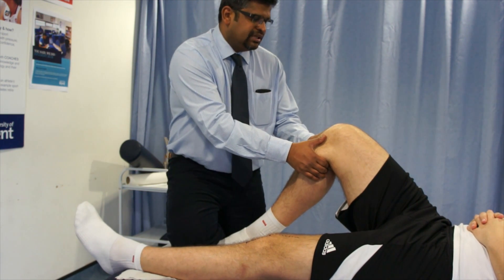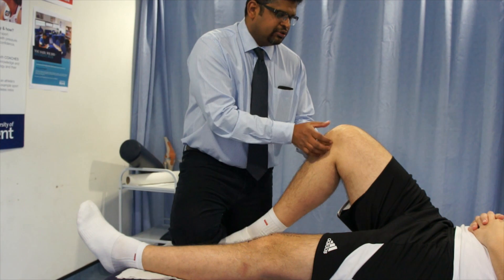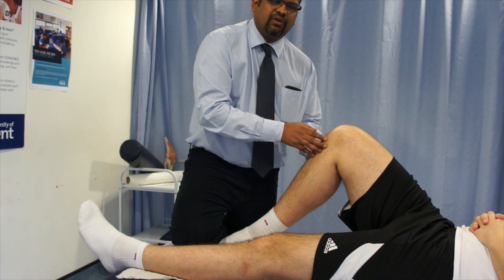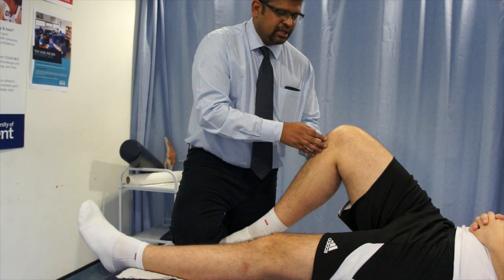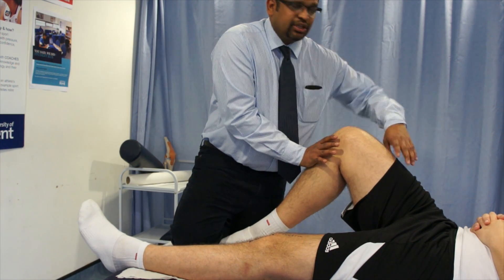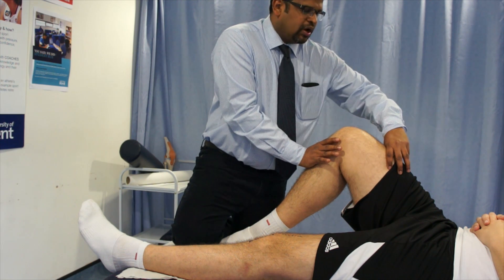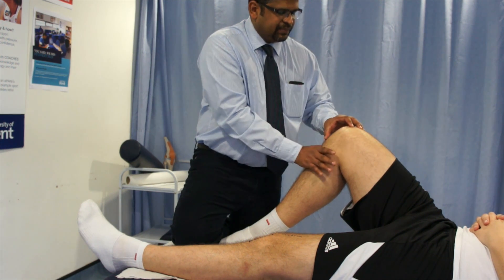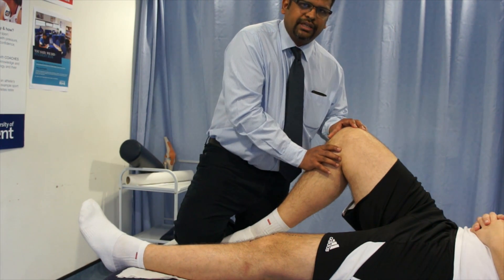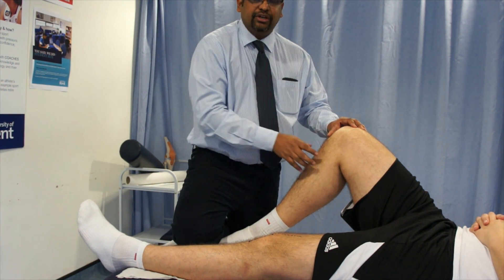Whenever you try to pull the tibia proximally, it is very important to find if there is anterior translation of tibia, then it is a positive indication of anterior cruciate ligament injury. Two things you need to remember: whenever you try to do a posterior cruciate ligament test, you make sure that the quadriceps is relaxed. If the quadriceps is contracting, it will pull the tibia anteriorly and will not allow the tibia to go posterior. That is a very important thing to remember.